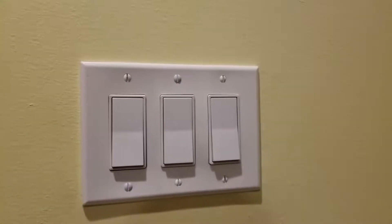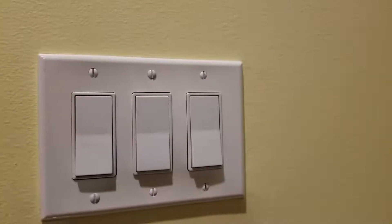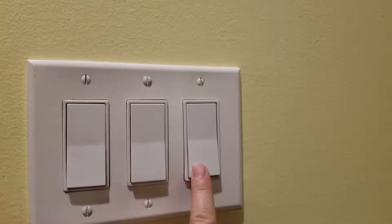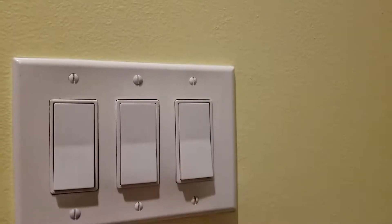Hi, this is a review of the Zeus three-way dimmer with Z-Wave. On this side of the room there is the normal three-way switch. There's nothing fancy about it — it turns the light on or off. On the other side of the room is the Z-Wave dimmer itself.